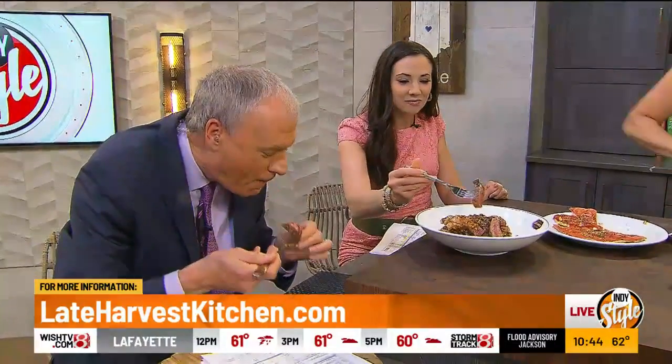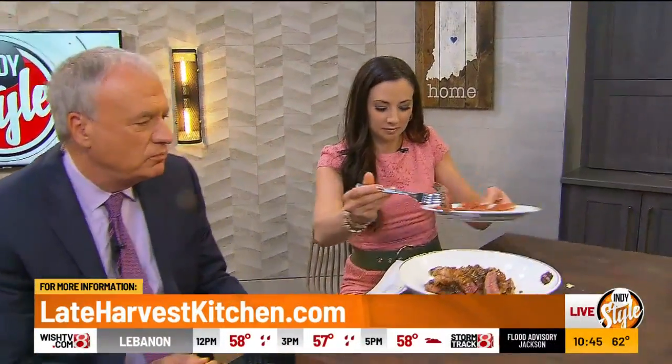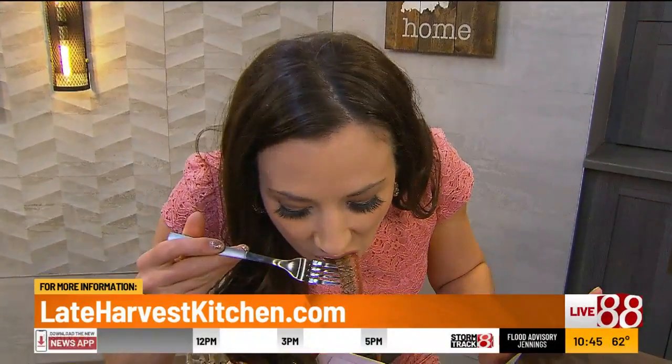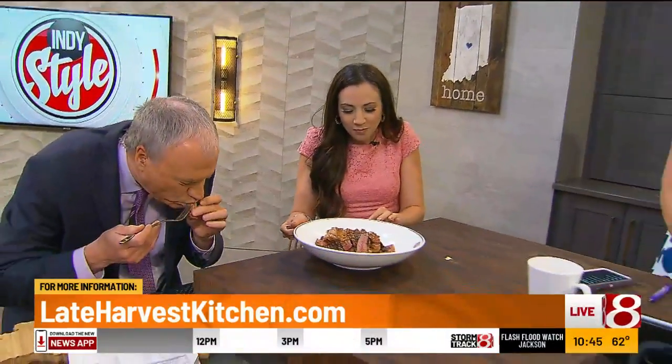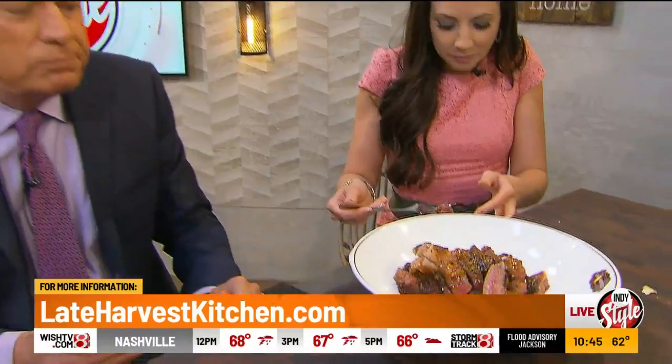Chef, what should we be cooking our steaks at? I like medium rare — I think rare is too much, medium is too gone. Medium rare kind of hits everybody and keeps all that flavor packed in. Oh, you guys, these are real responses — we would not be making these faces if it wasn't perfect. Thank you! It's on the menu tonight.